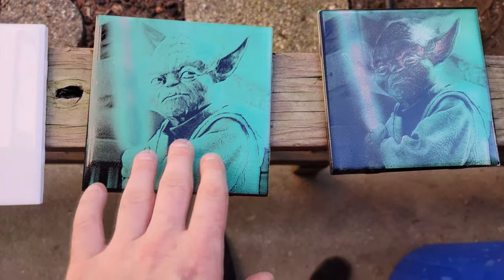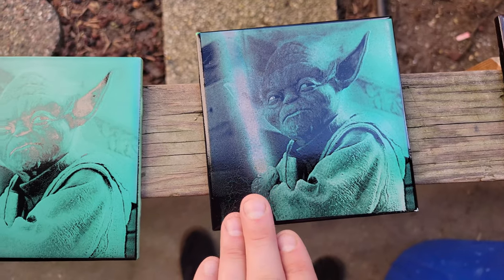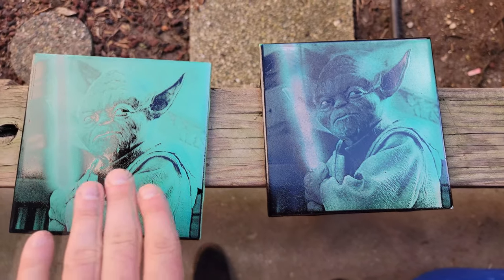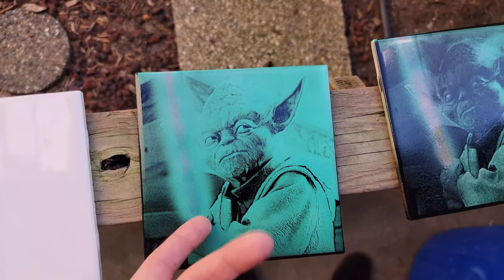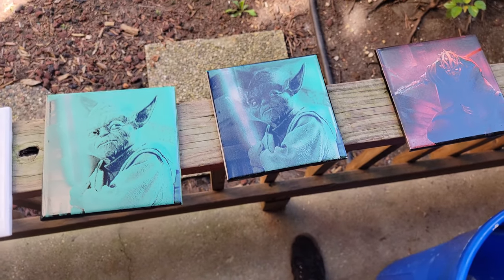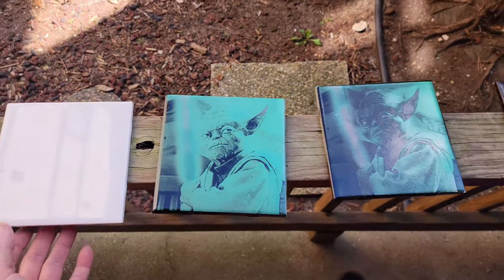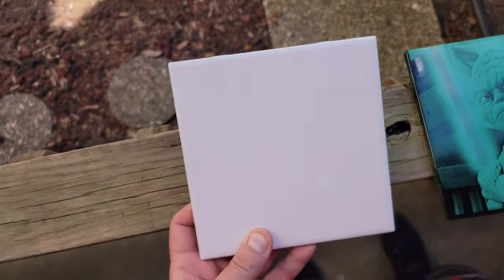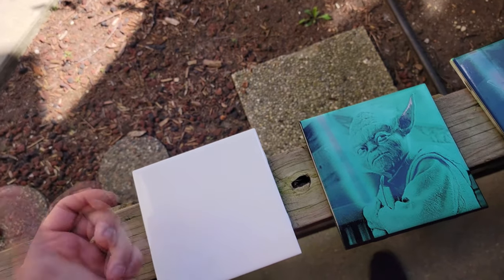Here are the finished results! This one I did with only one layer of black before the laser, and this one I put two layers of black before the laser. You can go a little heavier on the black if you want more detail like this, or go lighter on the black if you want it more like this. Super impressed with how all these turned out. Let me know in the comments what you would want to make a picture of. This was just a 30-cent tile using free software.